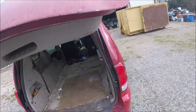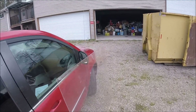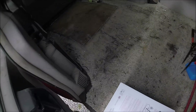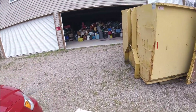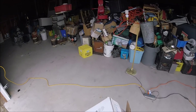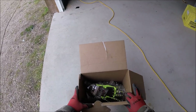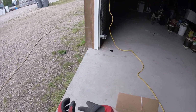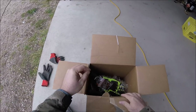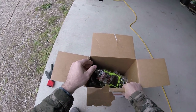I got a package from a viewer. I'm going to do an unboxing here — I just opened it up to see what it was exactly, if there were any notes in there. No notes, but it came to my PO box from a viewer locally. I really appreciate all the stuff you sent me.